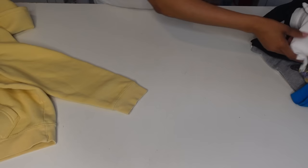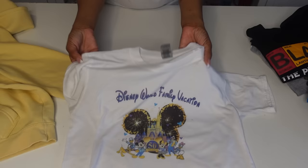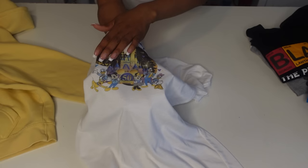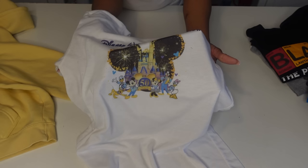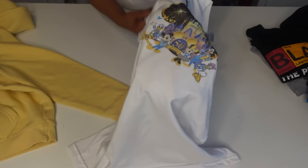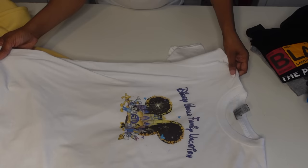Now of course we know sublimation lasts — it's permanent. I made this shirt last year when I went on vacation with my son to Disney World. It's embedded in the fibers of the shirt. This is a sublimation 100% polyester shirt, no fading. It does look worn over time because the shirt gets worn, so the colors look a little worn, but this shirt has been washed probably at least 10 times or more because I just wear these shirts around the house.